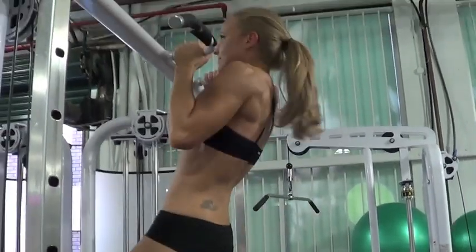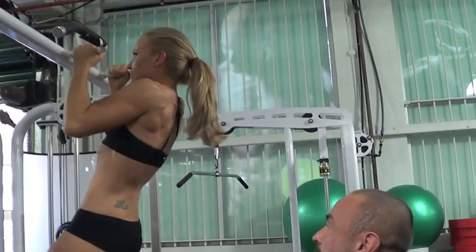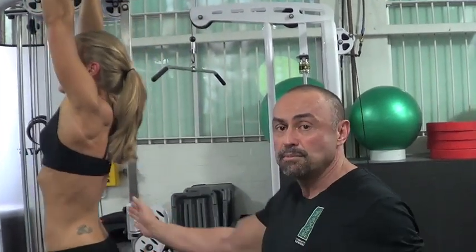Elbow down. See, the speed goes up, which makes it a lot easier to pull. And by doing so, your strength is much greater.